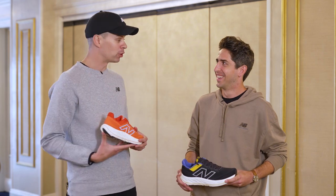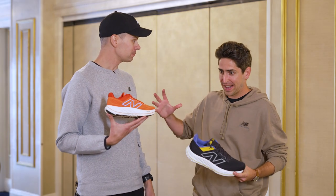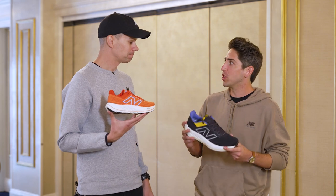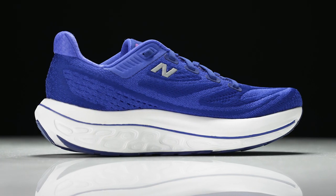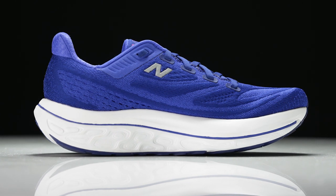That didn't stop with version five either, where we essentially brought this idea of premium cushion, premium stability, and really tied the Vongo model series to the 1080, which ultimately has led us to where we are today. So the Vongo started with innovation, it's continued on, and now we've got version six. Can you tell us a little bit about how the stability plays in this shoe and how it's different than some of those earlier versions?